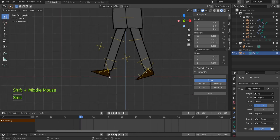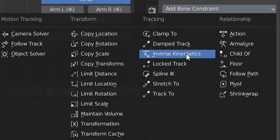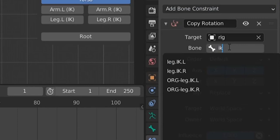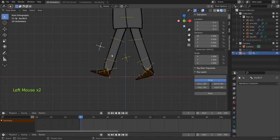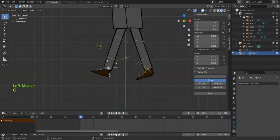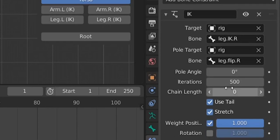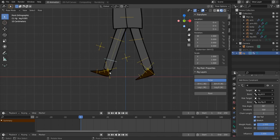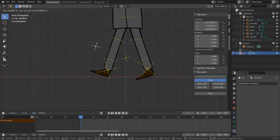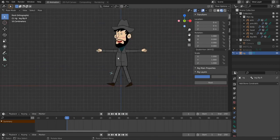Let's do the same for the other leg. Delete the existing constraint and add IK. It's not working — go back to the IK constraint and set Chain Length to 2 and Pole Angle to 90 degrees. Now it should work: moving the body keeps the foot on the ground, and moving the flip bone flips the foot. The rigify rig is now complete.